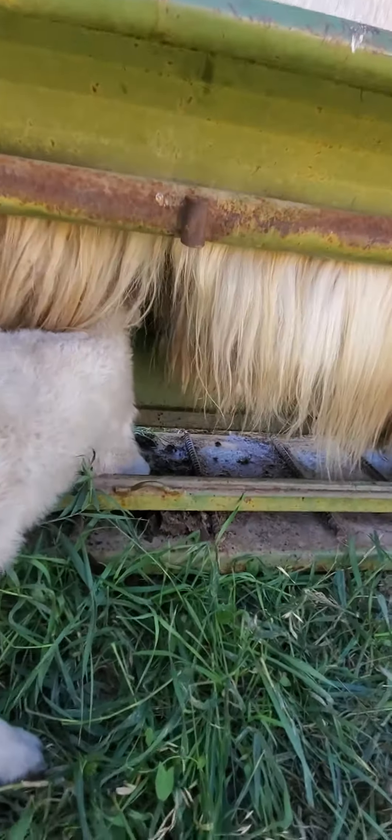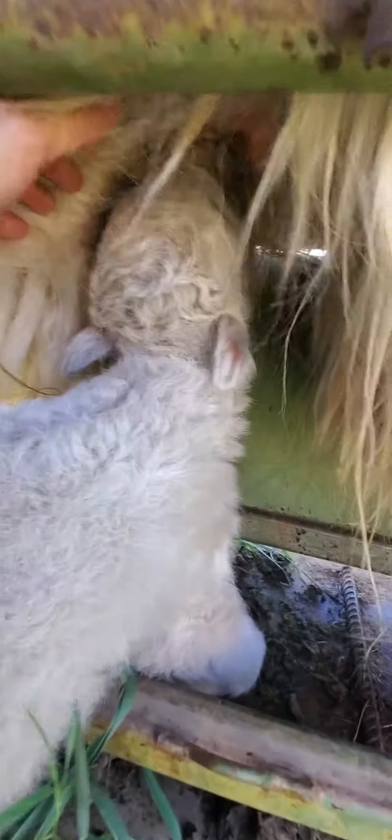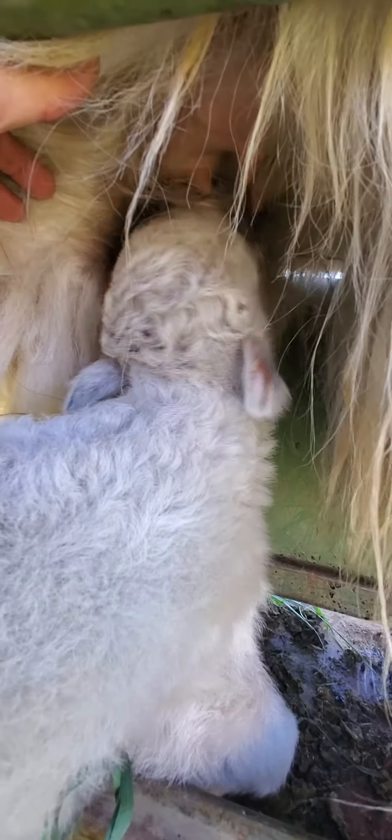I'll help you if you need me to. Can you find it? Mama's got a lot of hair. There it is — right there, little one. You can get it, girl. Another big rut. I think she's latched on.